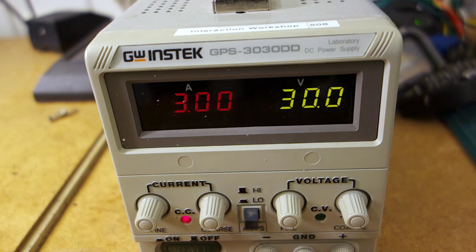For the purpose of scientific inquiry, I'm maxing out my power supply at 30 volts and 3 amps, allowing the parts to take whatever they want from that. All the parts in this video are rated for a lot less than that, so let's see what happens.